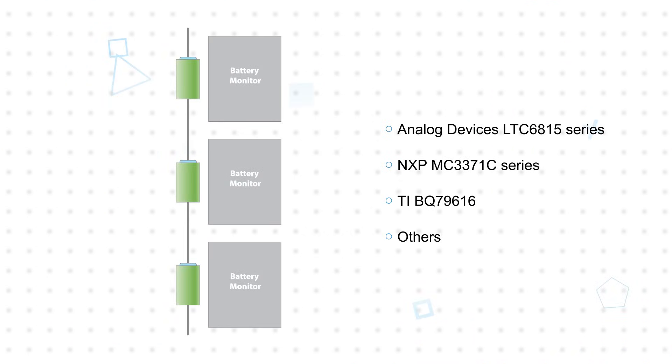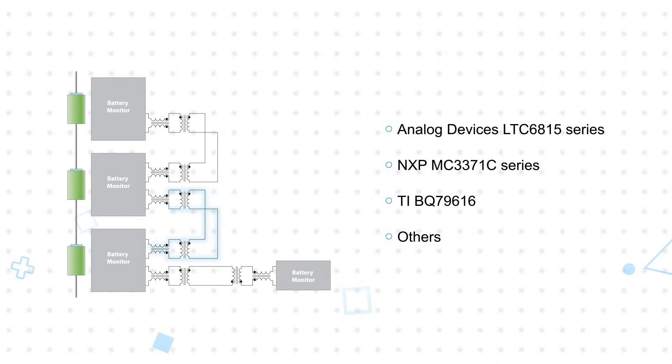These ICs are used in battery packs to monitor cell voltage, current, temperature, and other conditions. The communication interface for multiple ICs can be daisy-chained to monitor large battery packs, and this communication all goes back to a host controller.